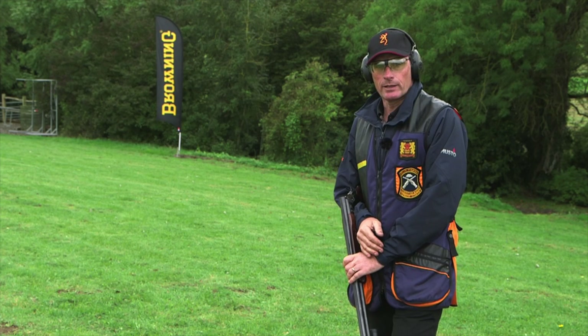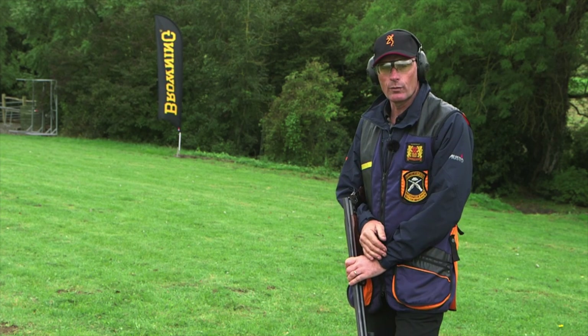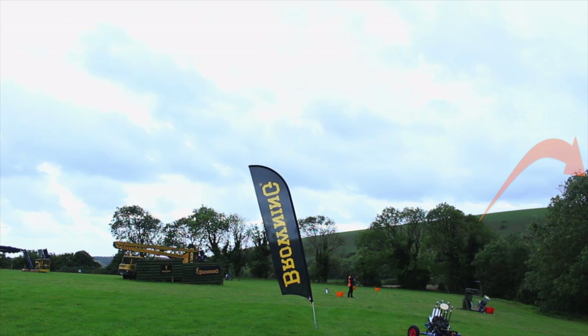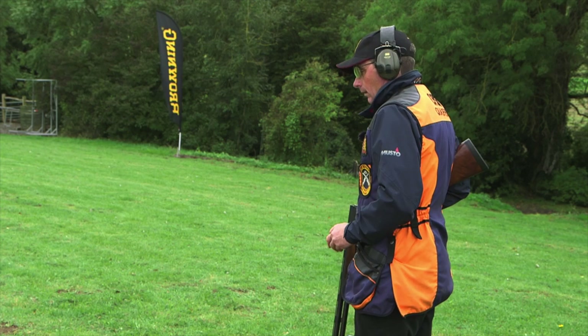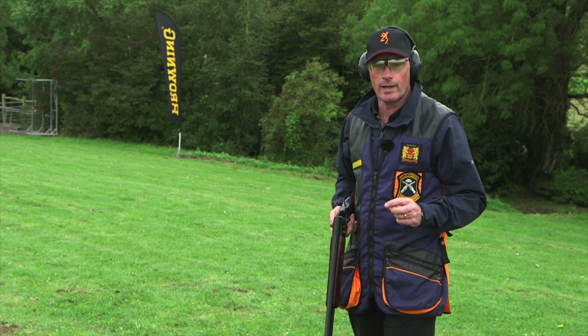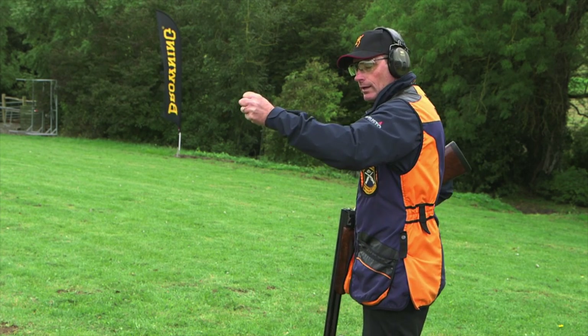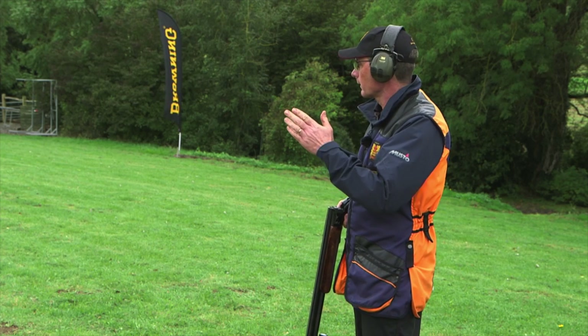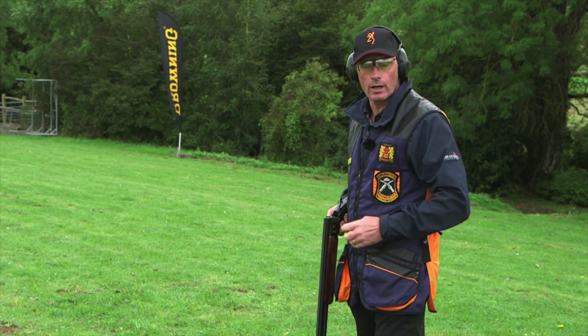The second pair on the menu is D followed by E. D is the rising target going left to right, and E is the Chandelle, again left to right. Footwork on this one is very important — the previous pair was a left to right and a right to left, but this time the gun will be swinging left to right on both targets.